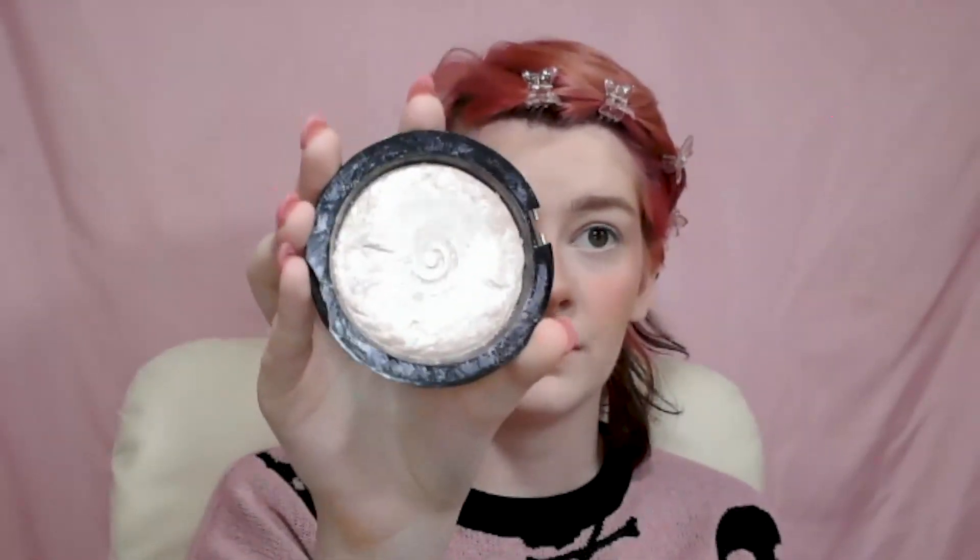Then I just take a fluffy brush that I've never put anything on and dust it over — I feel like it just makes it look better, though I don't actually know if it does anything. I've got this broken Revolution Vivid Baked Highlighter in Peach Lights — I've had this since I was probably about 13. I just take my finger on the back of the brush, scrape it, smear it on my face, and then go back in with that fluffy brush to dull it out because I always put too much on.